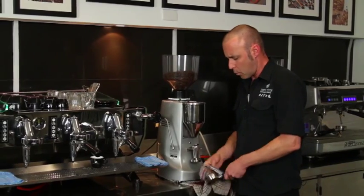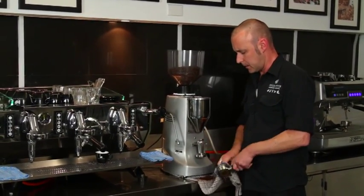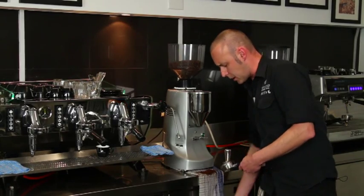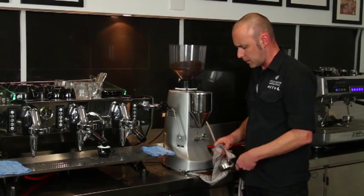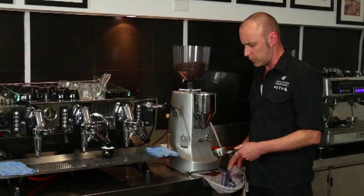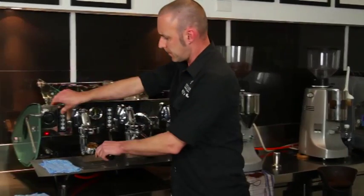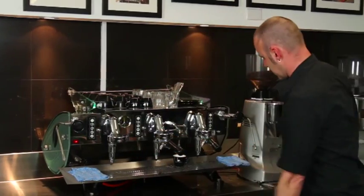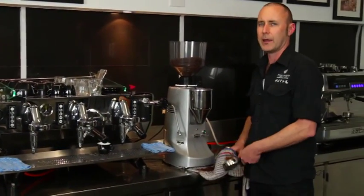Get the handle and wipe it out. This is very important — it can't be understated. You need to clean every single time. A dry cloth is adequate. Over time you will get a bit of a build-up, so you might want to wash out the spent oils on the bottom. It's very important that the handle is dry.